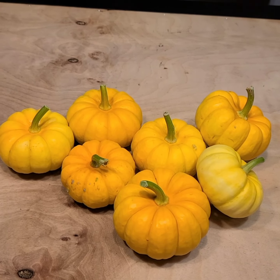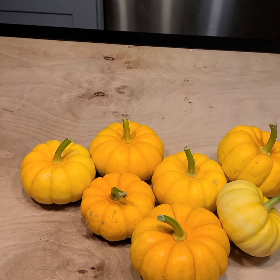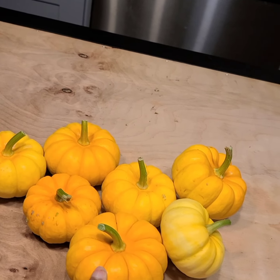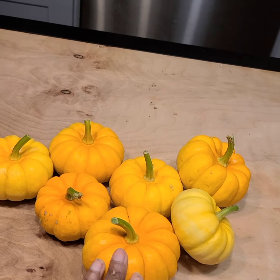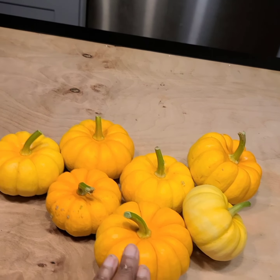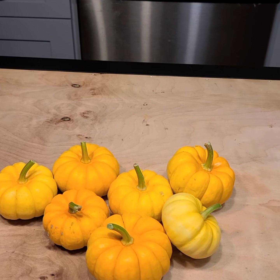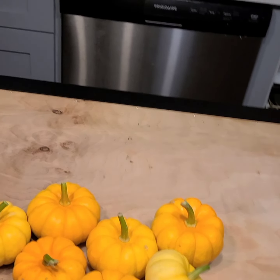They're so cute - we're going to use them for decorating, centerpieces, and for the front door. They are also good to eat just like the big pumpkins. I think I'm going to save some of the seeds so I can do this again next year. This was an accident this year, but I'm going to plan on doing it again intentionally next year.